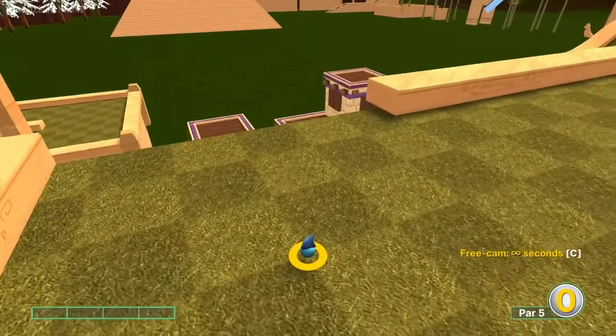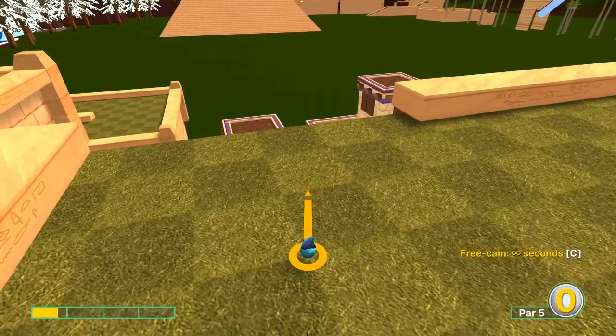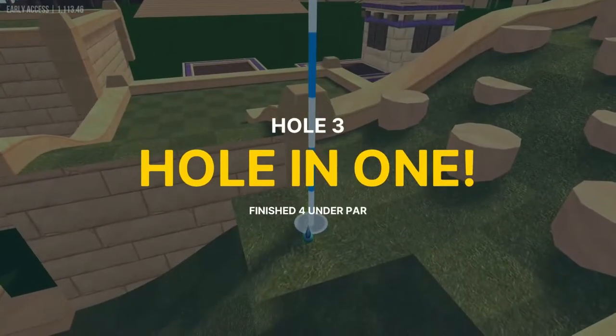Number three: looking at the hole down here, go right here at 0.6 speed for a hole in one.